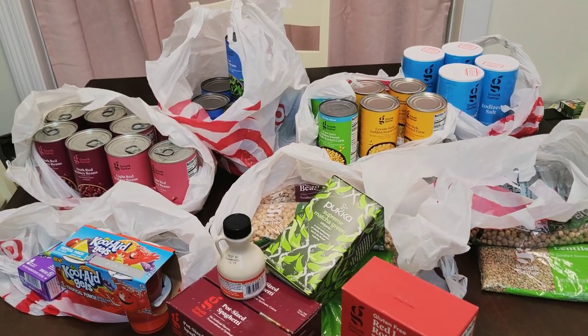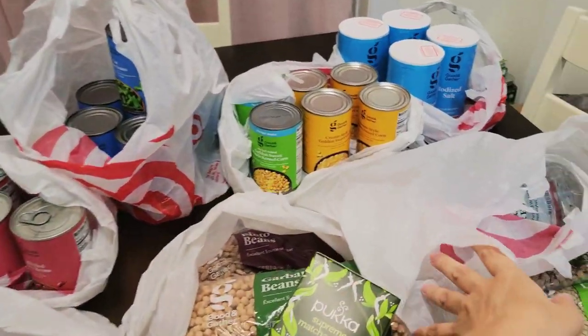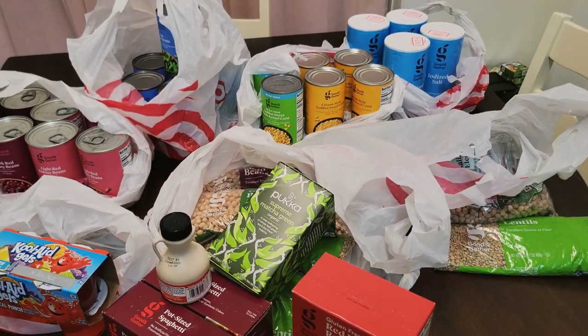So that is everything for my haul. I'm sorry I did not take everything out of the bags — I just got home.